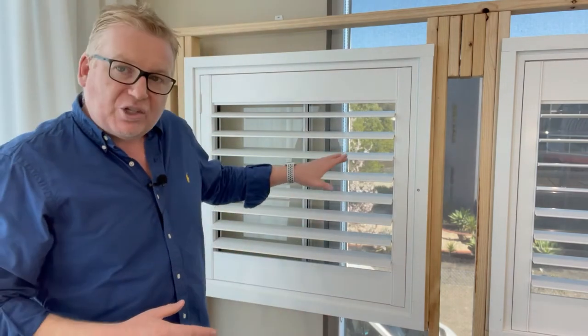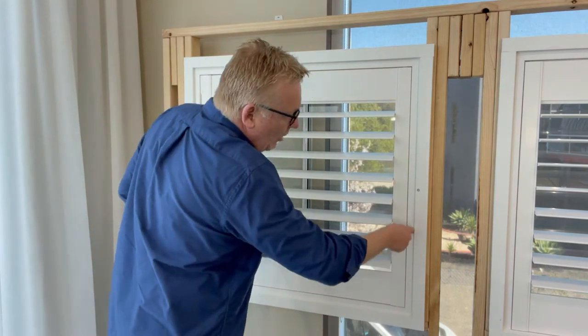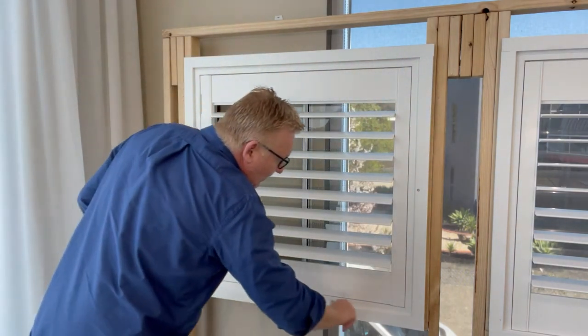Once it's squared up and set, the last thing to do is just put no-more-gaps around the outside — really easy to do and it really finishes the look of your plantation shutters.